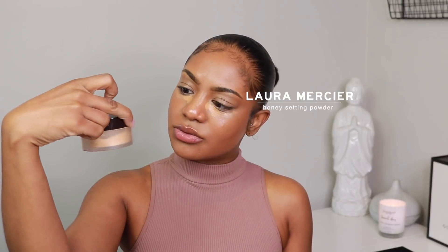We're going to blend this out and set with my Laura Mercier. She's getting a little low on me. I'll probably be able to last for maybe — oh wait, there's actually a lot in here. I would have just been buying stuff for no reason.